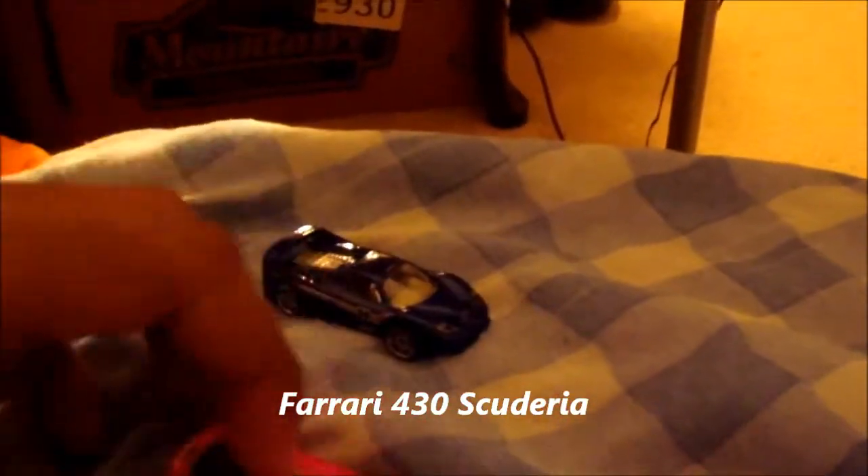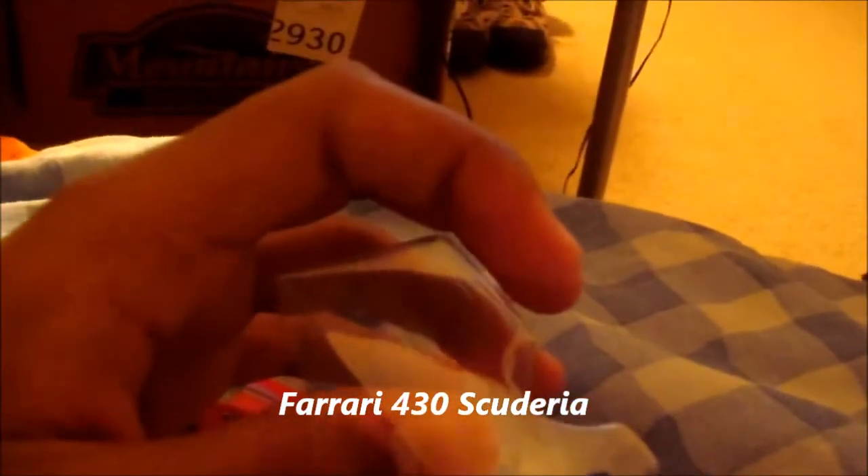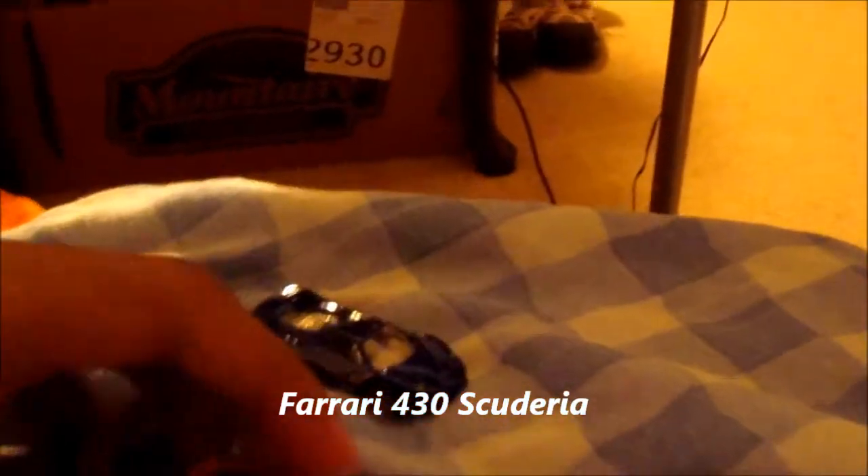I don't have any F50s in my collection, but now I do. They actually look nice and red, but the blue just really, really sets it off. Wow. So there's that one — that's the F50. And I think this is the GTC. Yeah, 575 GTC.